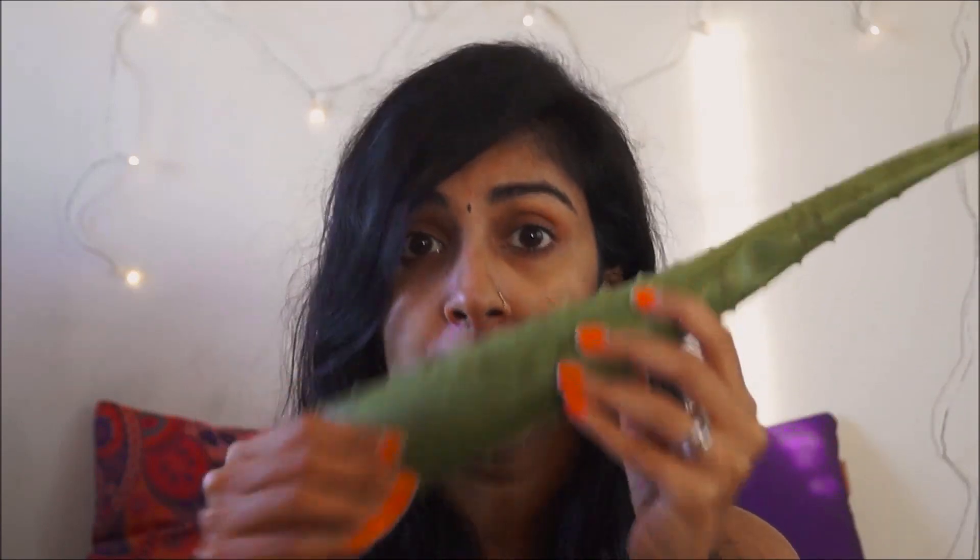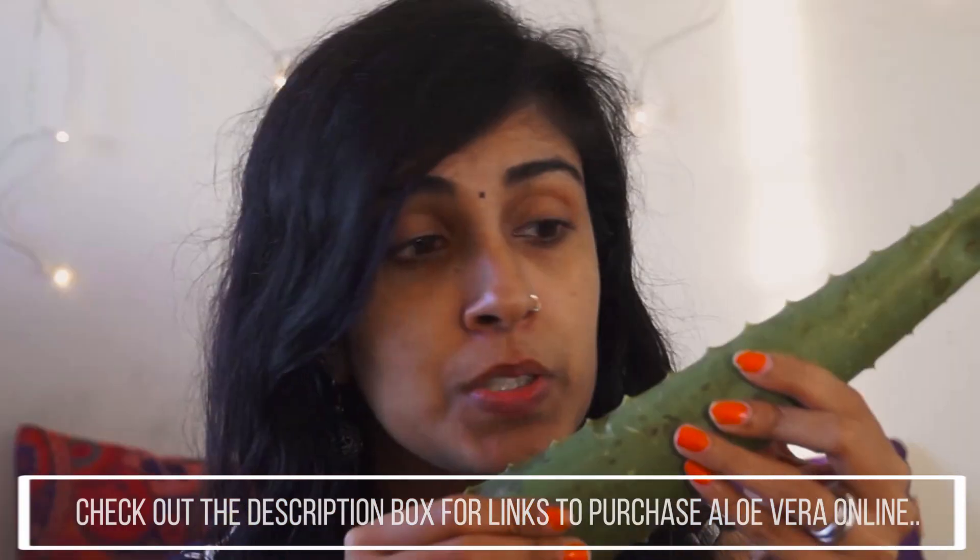I didn't want to get one of those gel bottles from the market because honestly, they all have a lot of chemicals in them. So I got hold of an aloe vera leaf — this is the purest form you can get. It's available at Ayurveda stores and even supermarkets. I got this one from an online grocery app for around 40 rupees, so it was quite cheap.